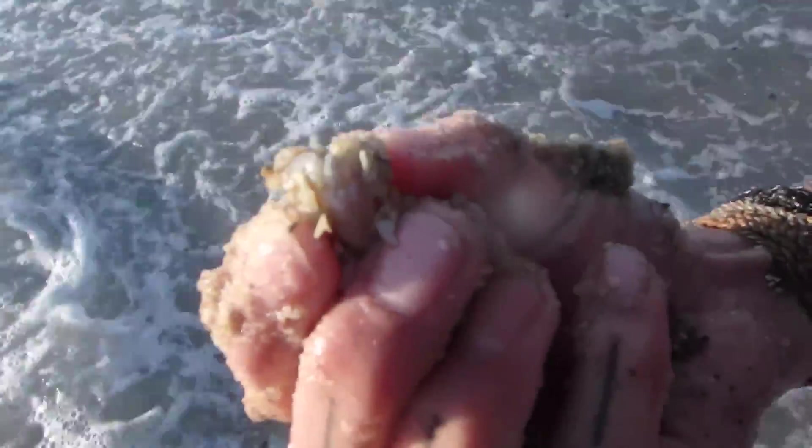Came up with a new technique for finding the Atlantic mole crab. What you do is, regardless of waves coming through or not, put your hand down and let the water come through so the sand is looser, then pinch around. If you feel one, you pull them right up — easiest way to harvest mole crabs ever.